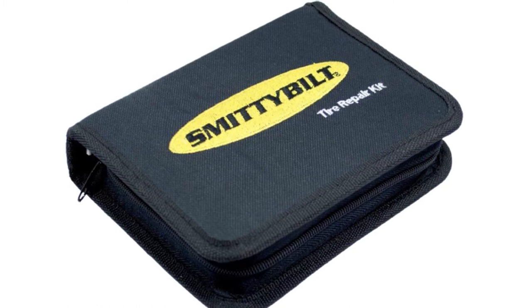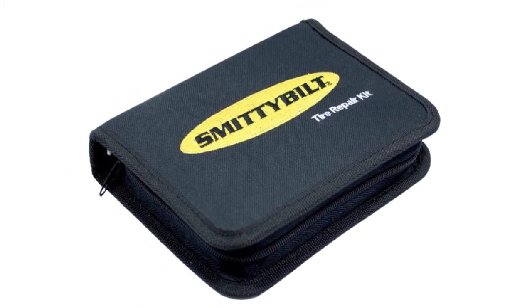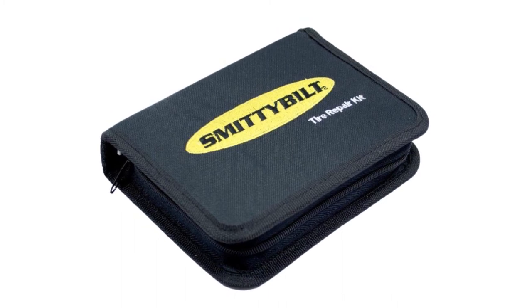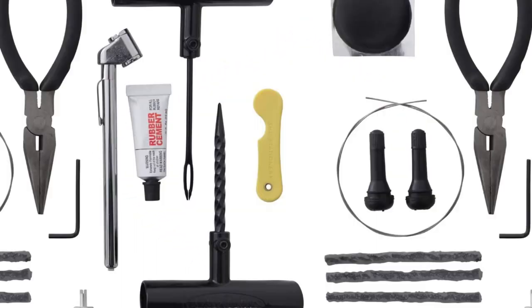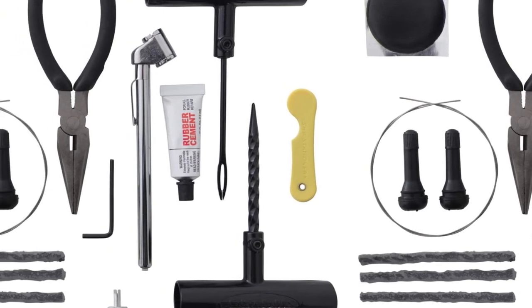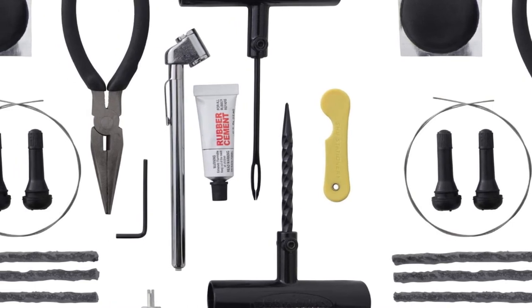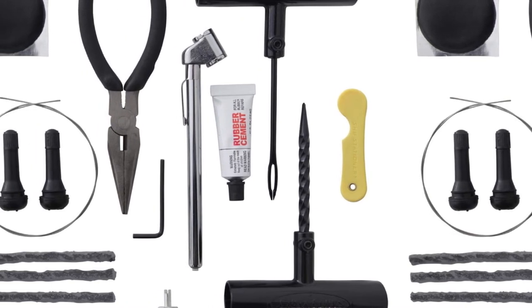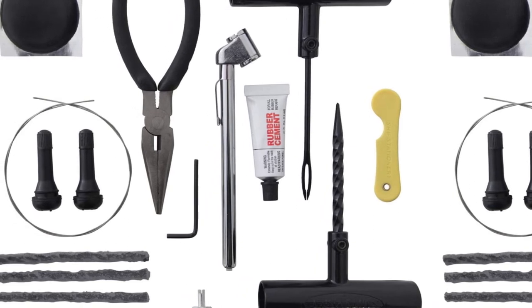In case you don't know how to use any of the tools, you can rely on the illustrated instruction manual. The manufacturer provides a heavy-duty zipped fabric case with an open design where elastic straps hold most of the tools in place. It's also relatively lightweight and you can carry it with your luggage. What's more, it comes with a dual-head tire pressure gauge so you can always check your tire pressure and maintain it at the desired level.